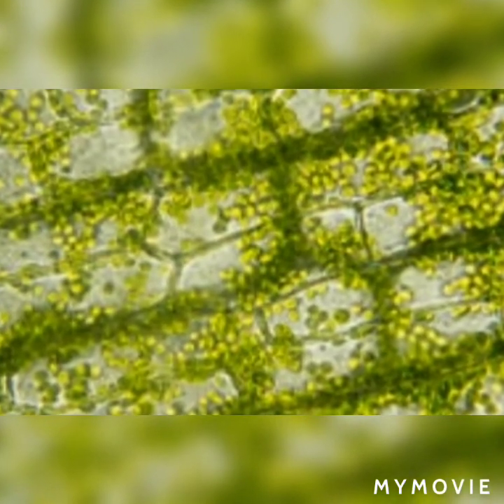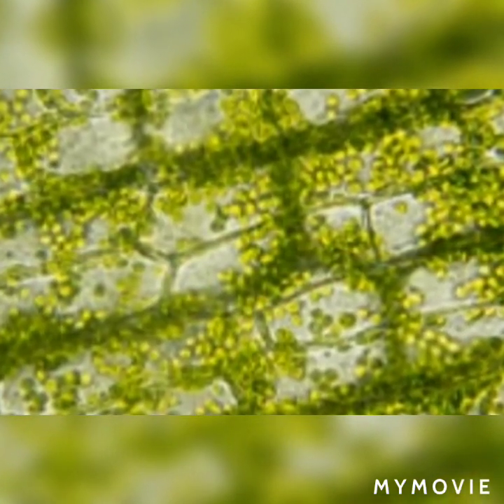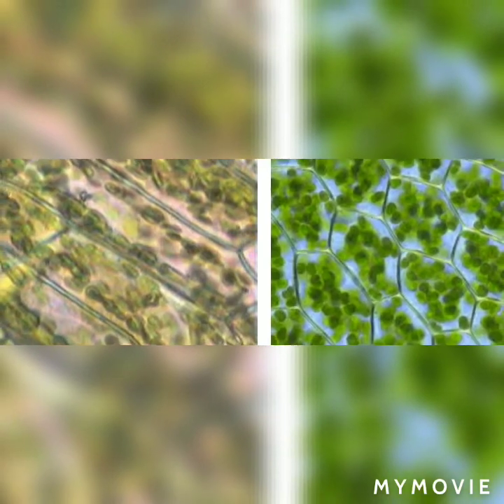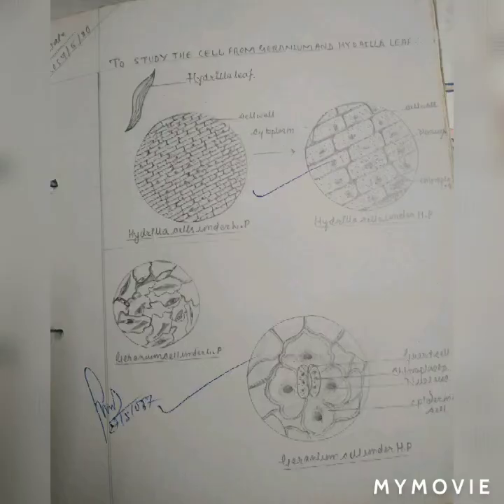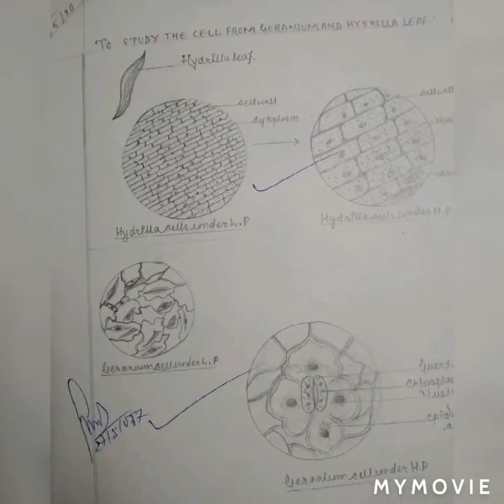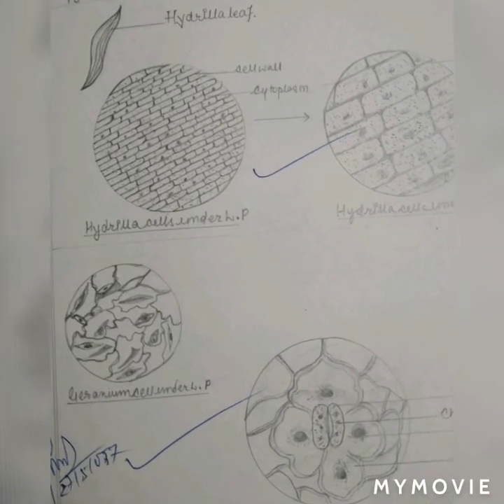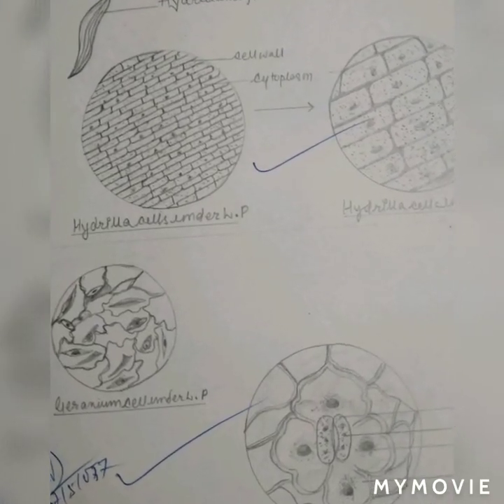The epidermal peel is frequented by stomata and epidermal hairs. The cells of the epidermis are extremely zigzag, giving evidence of a zigzag puzzle. A pair of guard cells are in the shape of a half moon, controlling the opening and closing of stomata. Each guard cell has a nucleus, cytoplasm, and chloroplast.